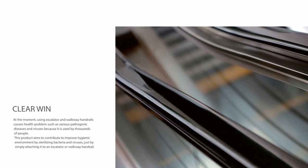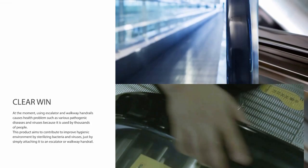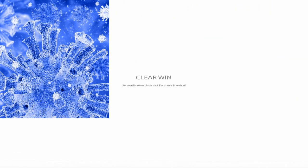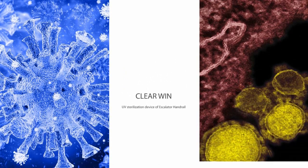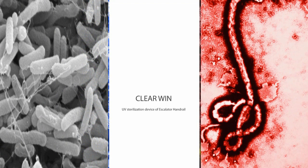At the moment, using escalator and walkway handrails causes health problems such as various pathogenic diseases and viruses, because they are used by thousands of people. This product aims to contribute to improving hygienic environments by sterilizing bacteria and viruses simply by attaching it to an escalator or walkway handrail.